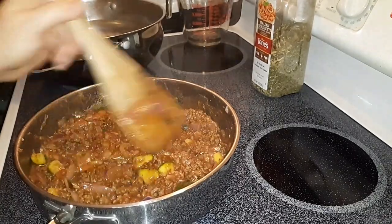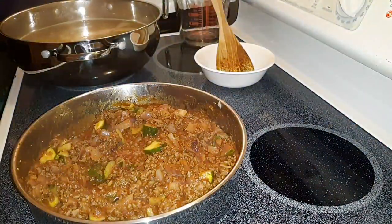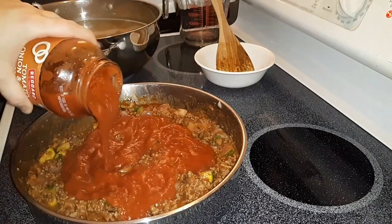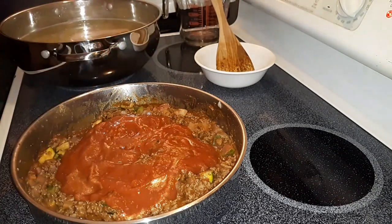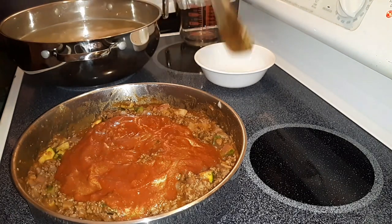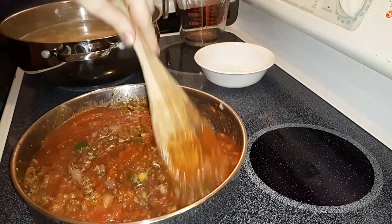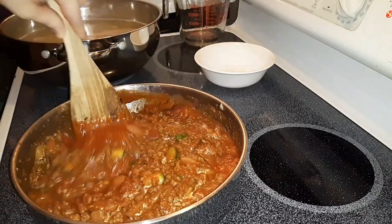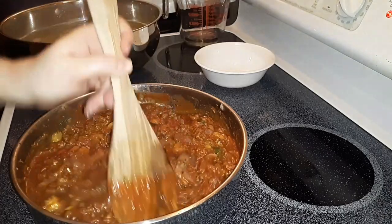I'm just going to let this continue to go and I'll be back. Now I've got my noodles boiling. I think I'm going to go ahead and add about half of another jar of sauce in here because I'm making a large pan of lasagna, so I need to make sure I have plenty of sauce. I'll go through and make sure it's seasoned and all that before I actually put it in there.